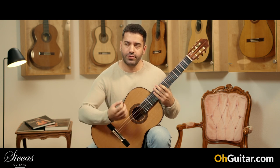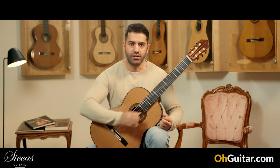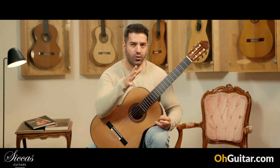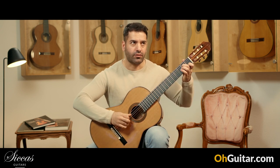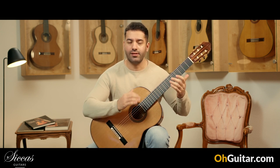Wow, the sound of the guitar is very punchy — so it's very direct and loud, but so balanced and compact.